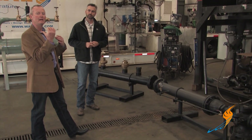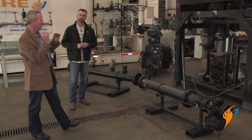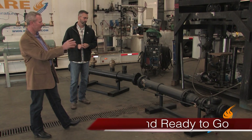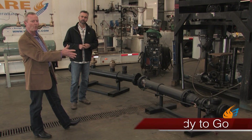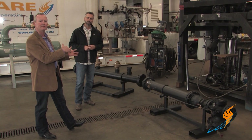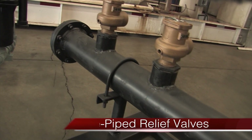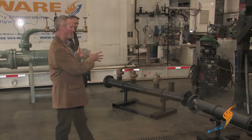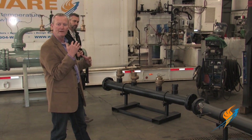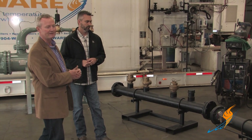They can take high-pressure steam — which runs through a smaller size line — right to the pressure reducing station and reduce it down to 10 or 12 pounds. It's already pre-piped: all the downstream control line and everything is there. They don't have to do any engineering or figure any of that out. To meet code, we also include relief valves sized to relieve the capacity of that valve — all as part of the package.